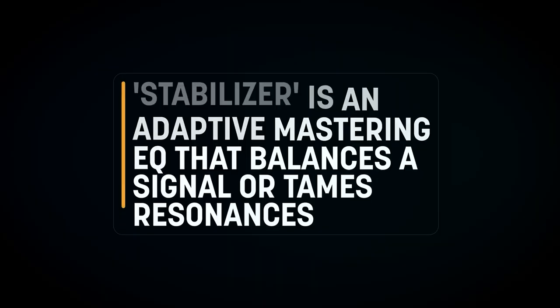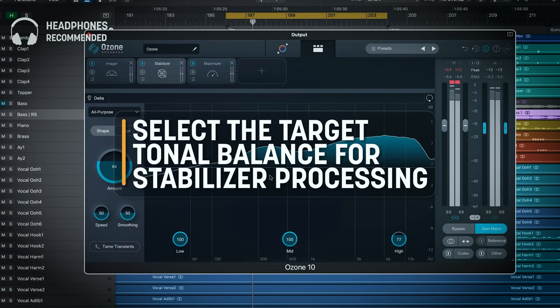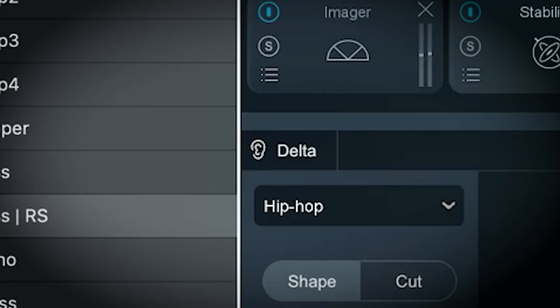Now for the new features. The Stabilizer module can sculpt a balanced sound with an intelligent and adaptive mastering EQ. It has adaptive tonal balancing in Shape mode and automatic resonance suppression in Cut mode. Delta mode lets you hear the frequencies being added or cut. The Stabilizer module is only available in the Advanced version.